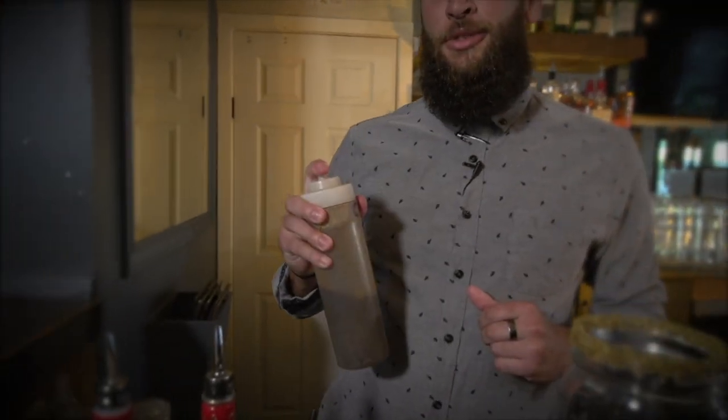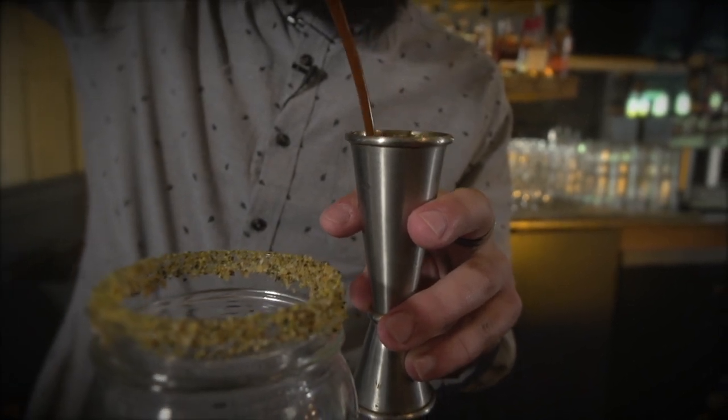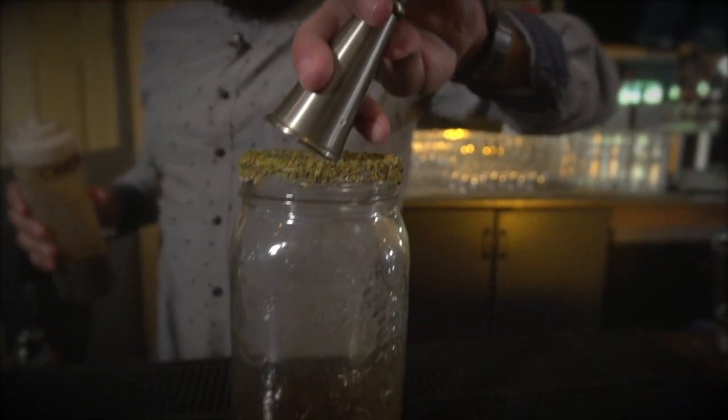Next we're going to use our homemade Caesar mix — that's a secret, so you don't get to know what's in there. The classic calls for Worcestershire sauce and Tabasco, a couple dashes of each. We use two ounces of our homemade Caesar mix.